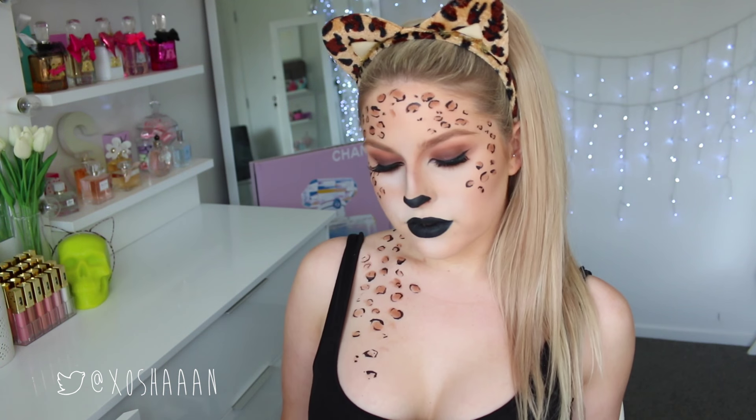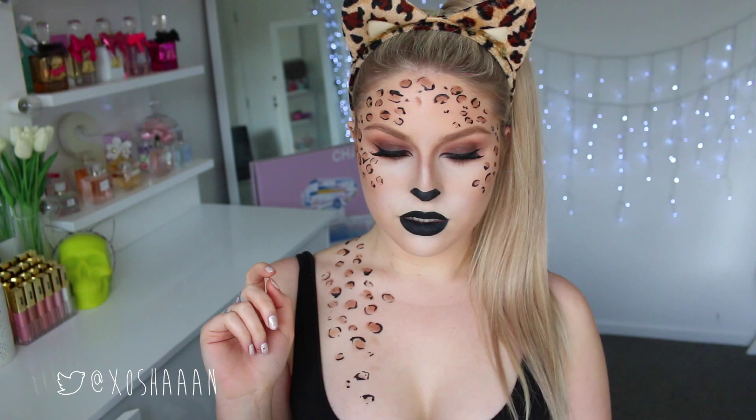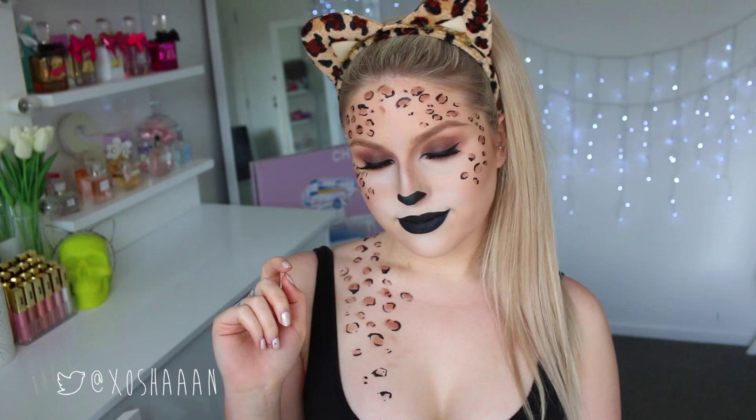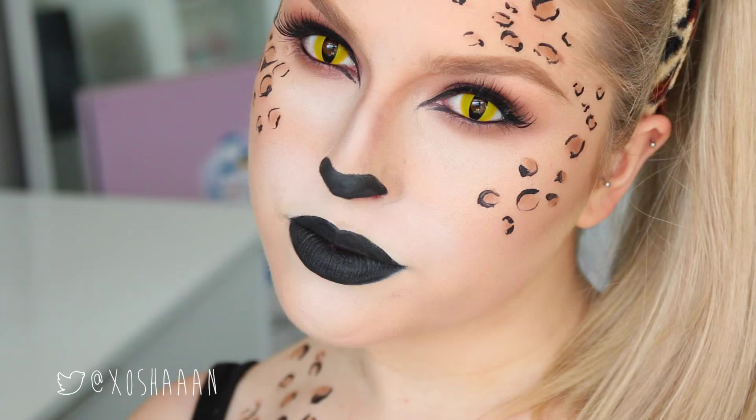Hey everyone, today's makeup tutorial is a two-in-one video. I did two different kinds of cats — a ginger little house cat or tabby, kind of like a tiger look, and a leopard. I used two different techniques: a more makeup application technique for the leopard and a face painting technique for the tabby cat. Stay tuned to see how to do both.